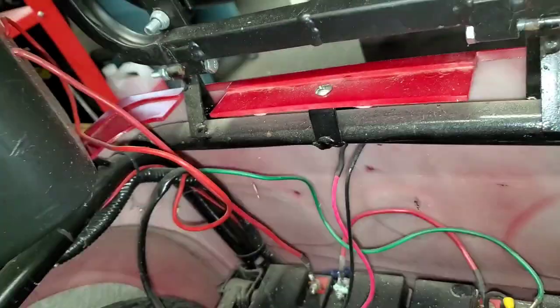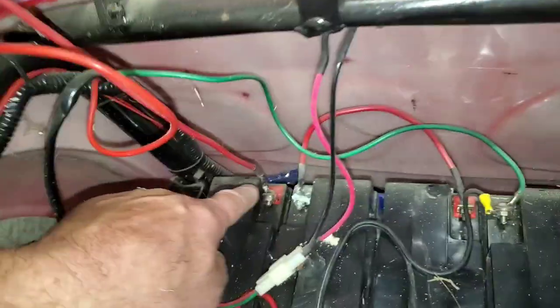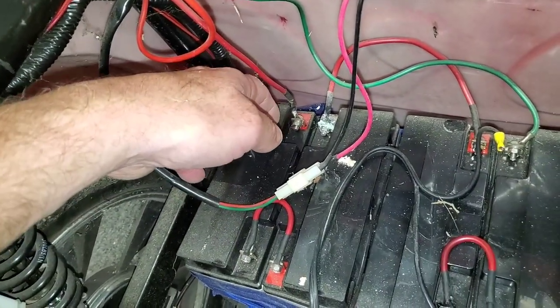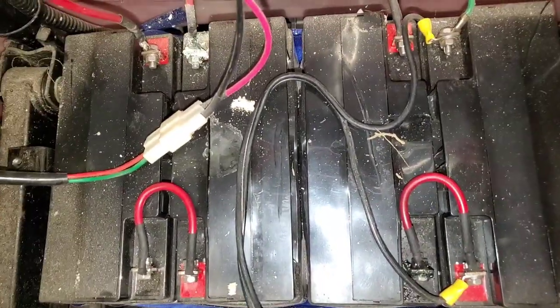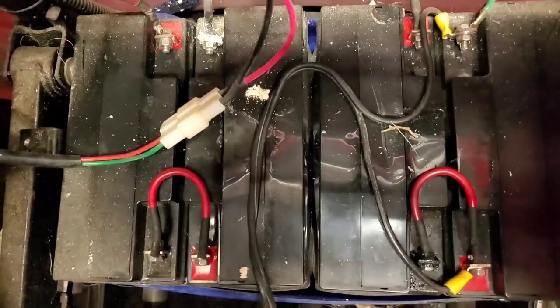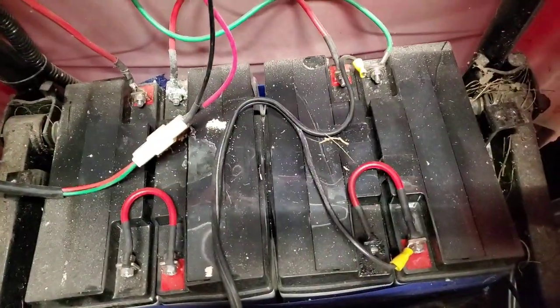I tape my batteries together so I can lift them out as one pack. All you really have to do is take off the green wire and the red wire and lift them out as one pack if you can. Either that, or just take a picture of what you've got and go from there. That's really all there is to changing the batteries - there's not much to it.